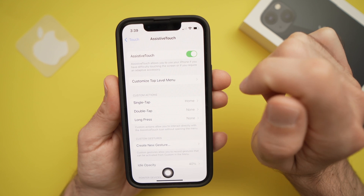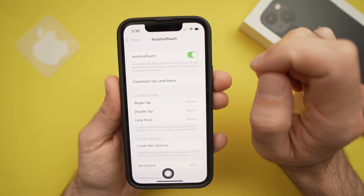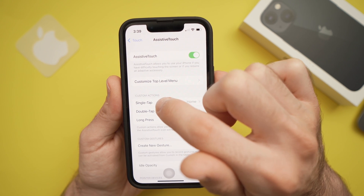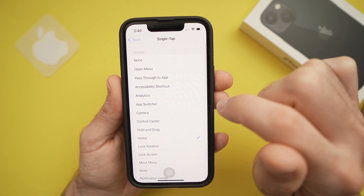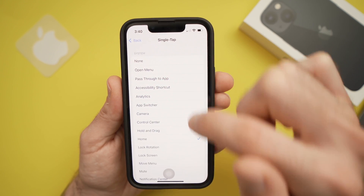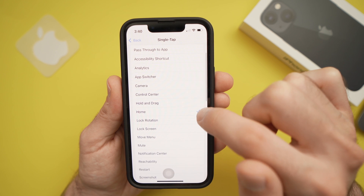so just press the small toggle until it's green. Now what you have to do is go into Single Tap and select the Home option. Yours may be on Open Menu — you just need to go down and select Home.